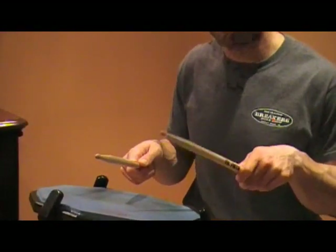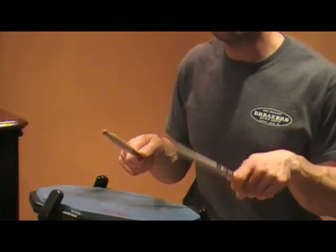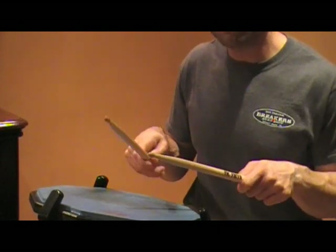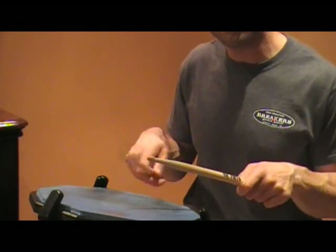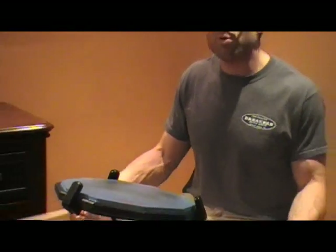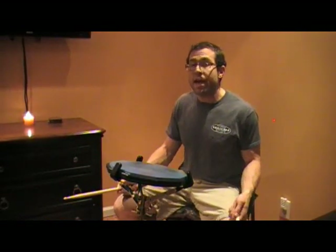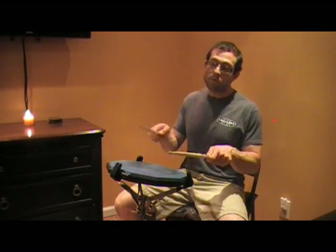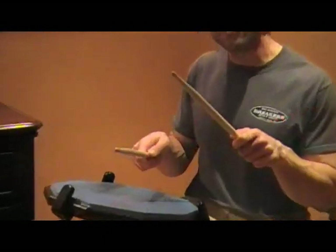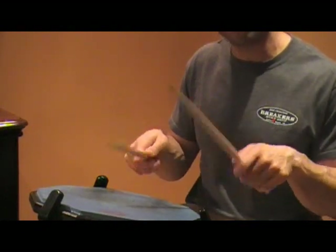Practice one hand at a time — right and then left — and start alternating. When you're first practicing this, try putting a little emphasis on the second stroke, the catch stroke. I think that'll help you play cleaner rolls down the road, because a lot of people try to use this technique and play the rolls too fast right away, and the catch stroke ends up getting lost and sounding sloppy. Emphasize that second stroke, and then as you get faster you can even out the dynamics.